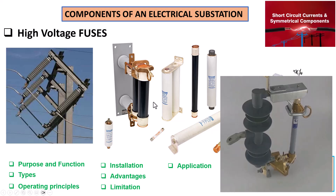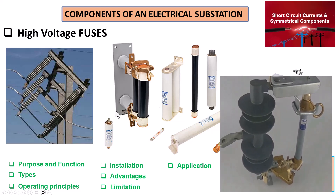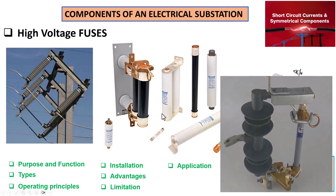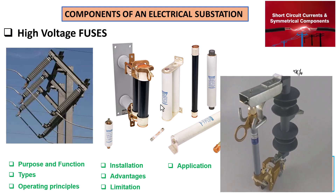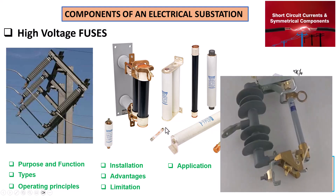It's common knowledge that high voltage fuses are very essential in electrical infrastructure protection. But what exactly do they do and how do they work? Let's find out.